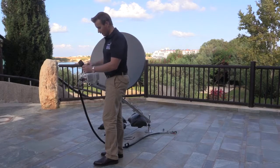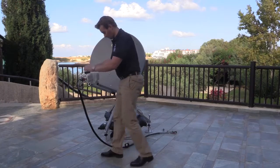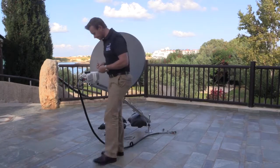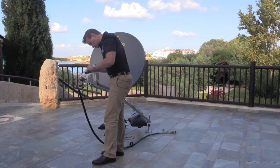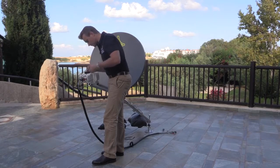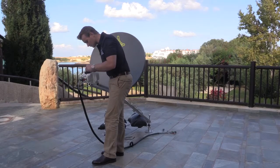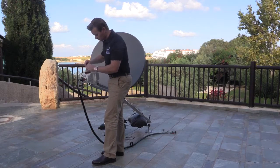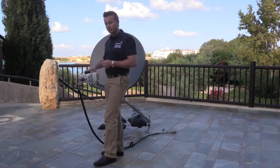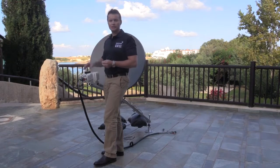We can now place the PLS into position. You'll notice there are four screw holes to receive it, and we use the smaller of the two allen keys provided in the kit to attach it. The PLS is an important unit as it provides information on the GPS location to the Paradigm Interface Module and also provides information on the elevation and azimuth pointing to assist with the pointing process.